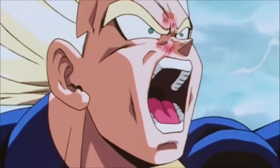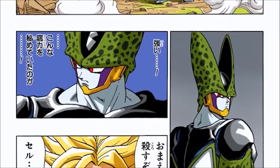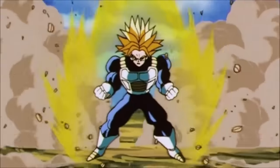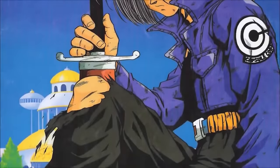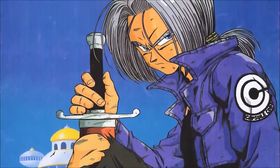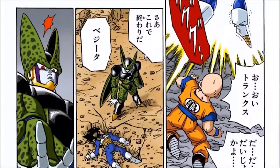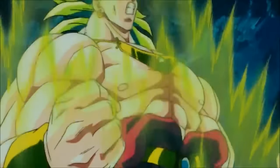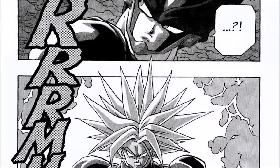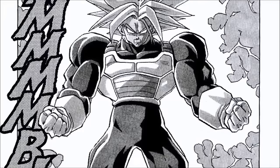Once Vegeta passes out at the hands of Perfect Cell, Future Trunks challenges him to battle and shows off Super Saiyan Dai San Dankai — the third stage of Super Saiyan 1. In this form, Trunks gets humongously larger and his pupils go white, mirroring the form Broly would use in the Broly movie released shortly after this episode aired. Understand that Trunks came first — Toriyama drew this transformation in the manga well before the Broly movie came out. If anything, Broly's legendary stage was an homage to this form.